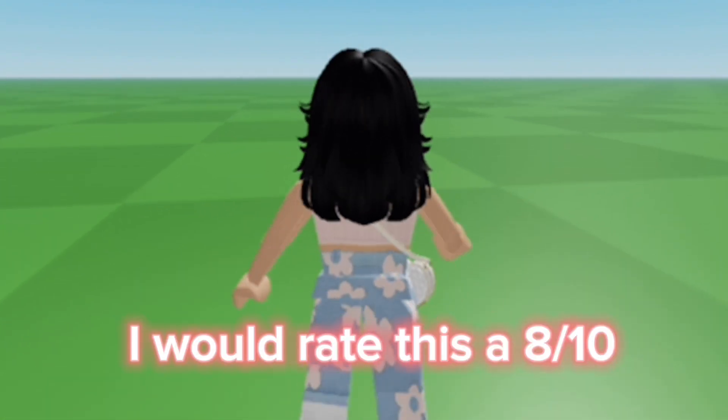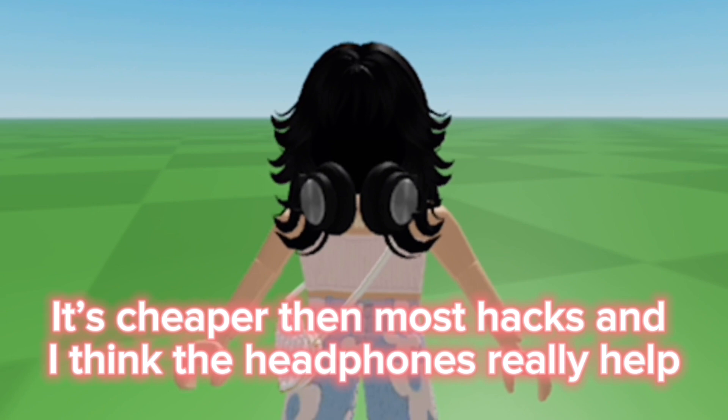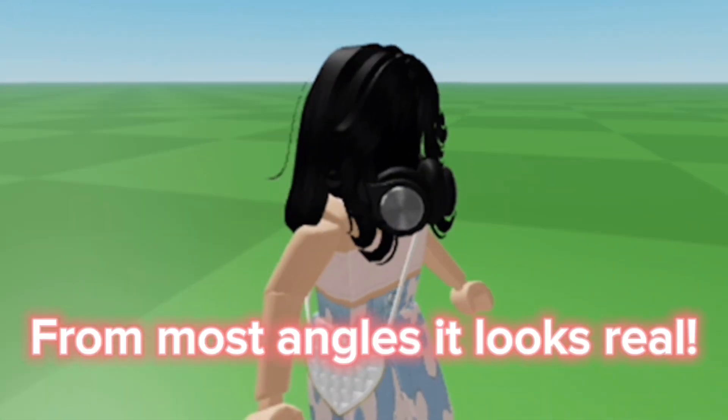I would rate this an 8 out of 10. It's cheaper than most hacks, and I think the headphones really help. From most angles it looks real.